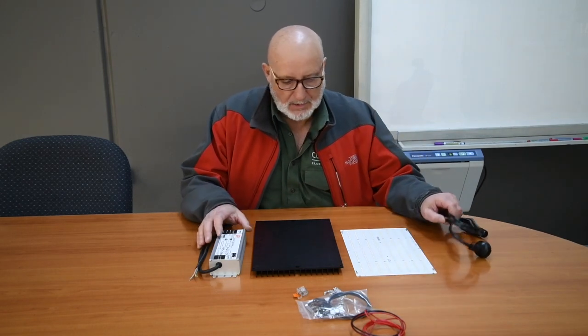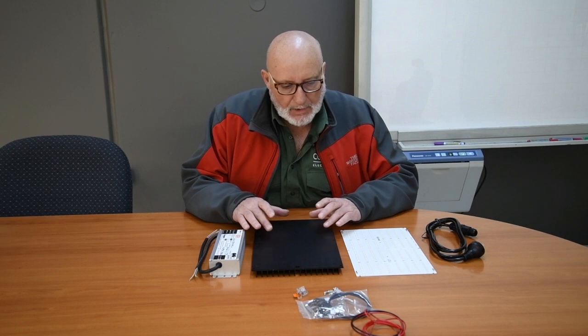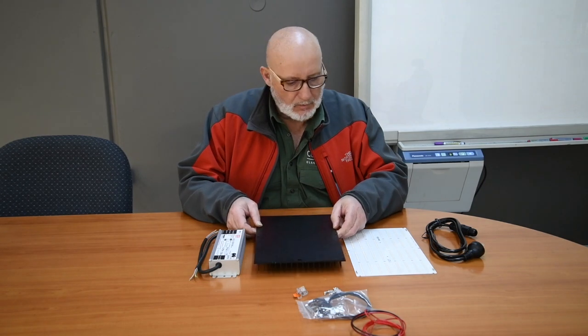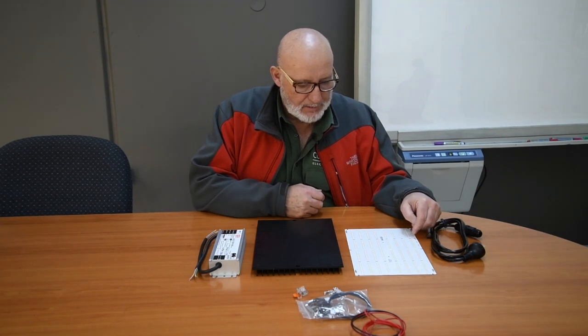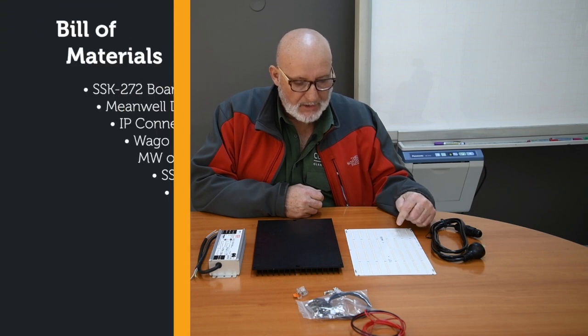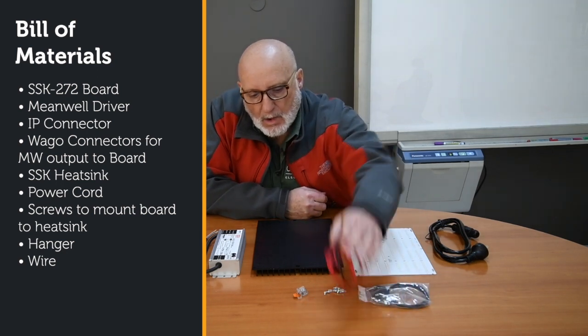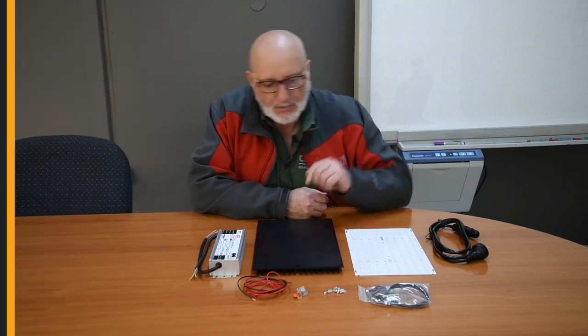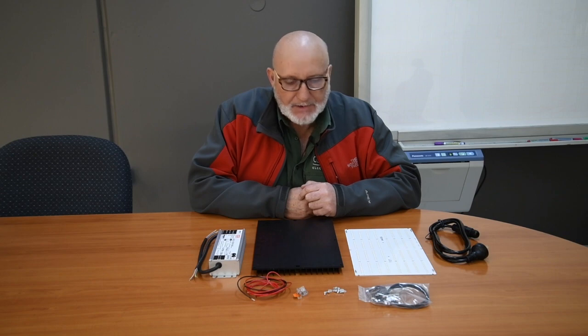Hi guys, Mark from Cutter Electronics here today to do a quick assembly demonstration of the SSK272 kit. So what you'll get in the kit is a heatsink — our standard SSK2 heatsink — your SSK board available in a variety of colours. This version is an Optus Solus with some XPG3 Blue power cable, a hanger, connector wire, some WAGOs and screws to screw down the heatsink. So without further ado, let's assemble it.